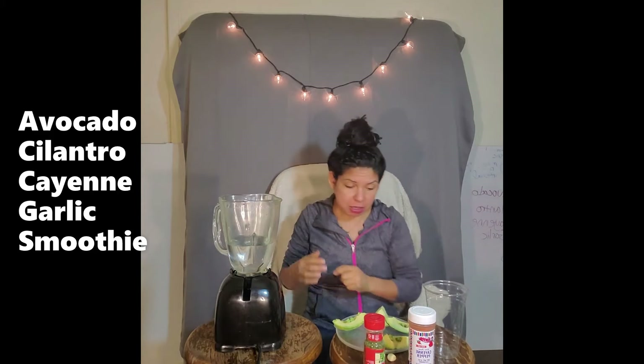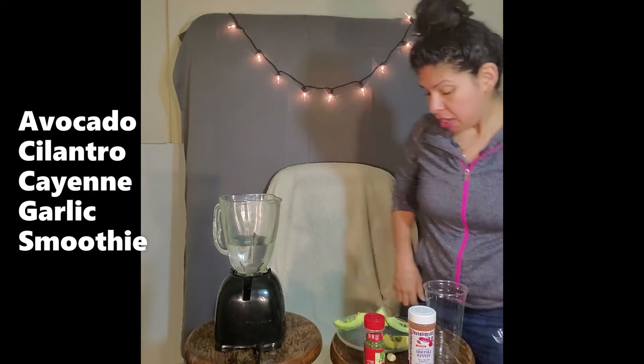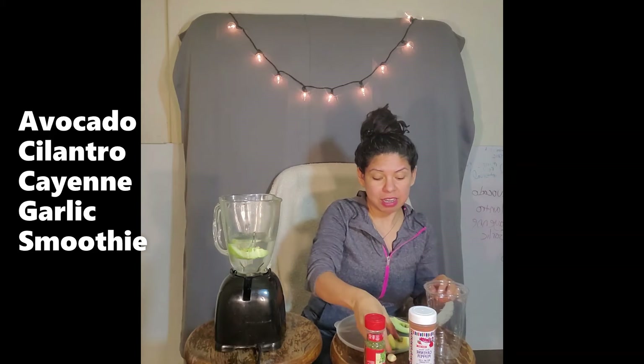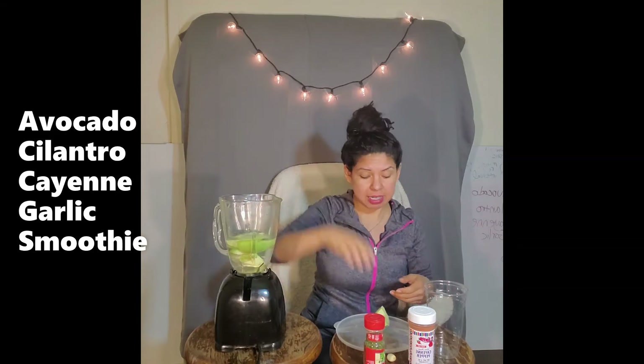We've already preloaded two cups of water. We are going to put our avocado in the blender. We're doing the avocado because it's our superfood and it's going to give us all the healthy lipids that we need.